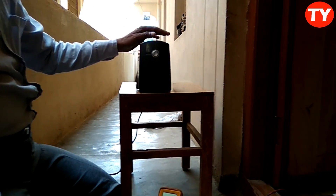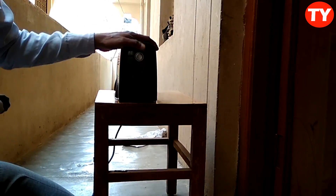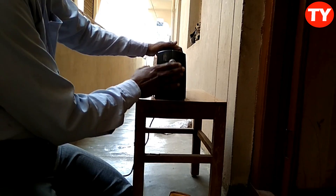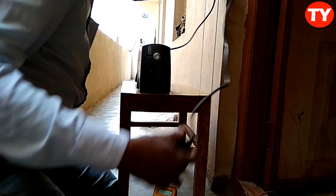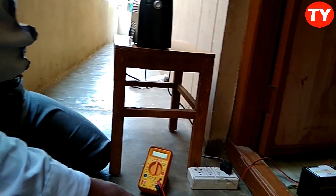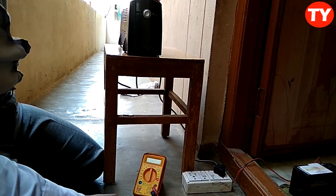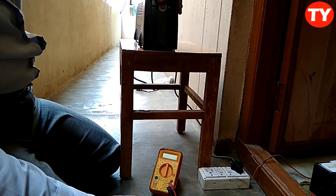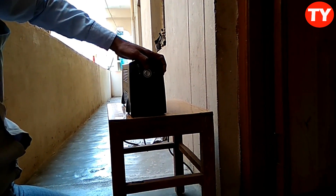Here I am showing the UPS problem — no power backup. When it's not getting any backup, I charge it. I connect here and it indicates the battery is charging, but it is not charging. I kept it a long time and it's still not charging. So how to solve this problem? I am here in this video showing this. You can see no battery, but it's indicating charging.